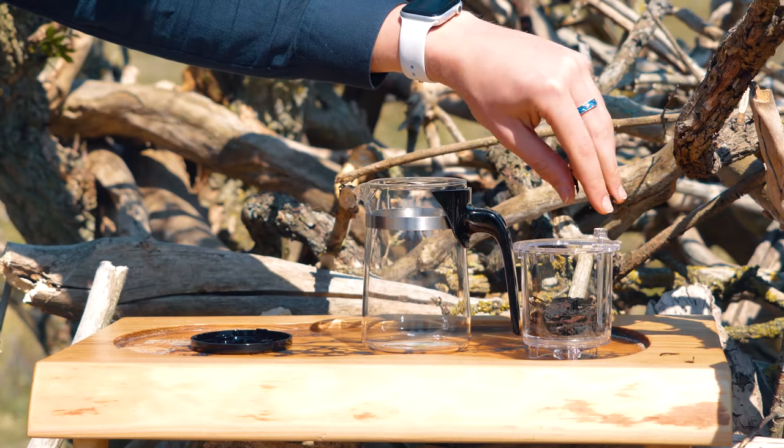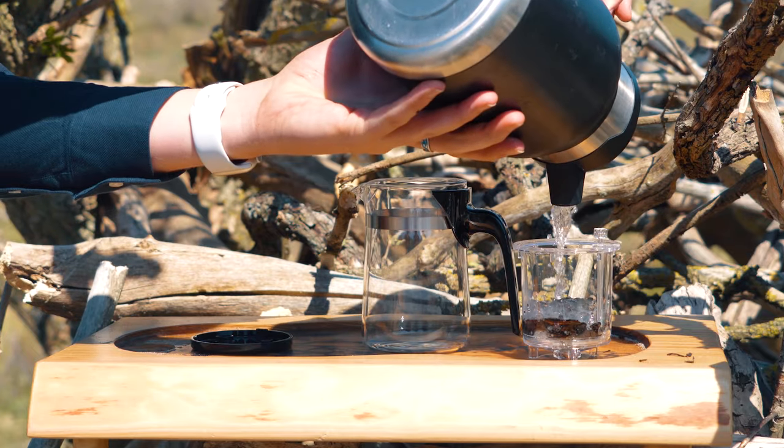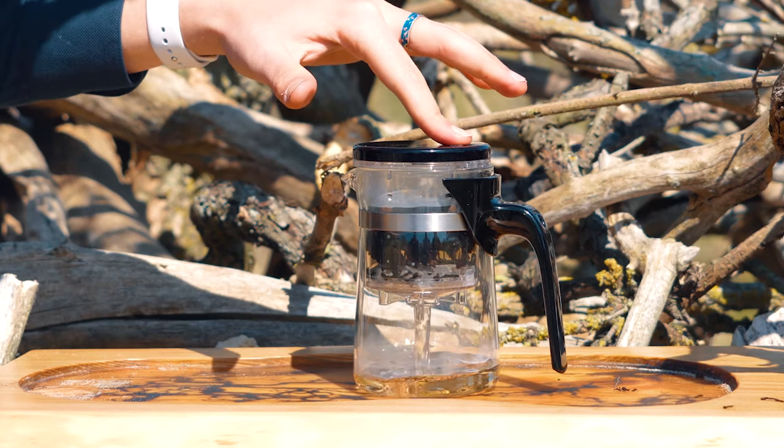It's quite simple: you put the tea in the basket, then you pour water in the basket, and then you use the magic button to release the tea.